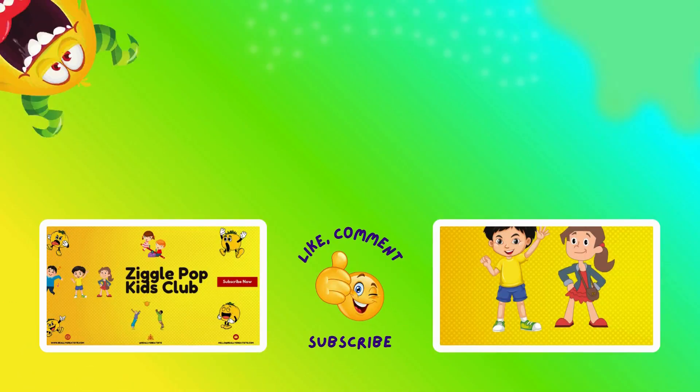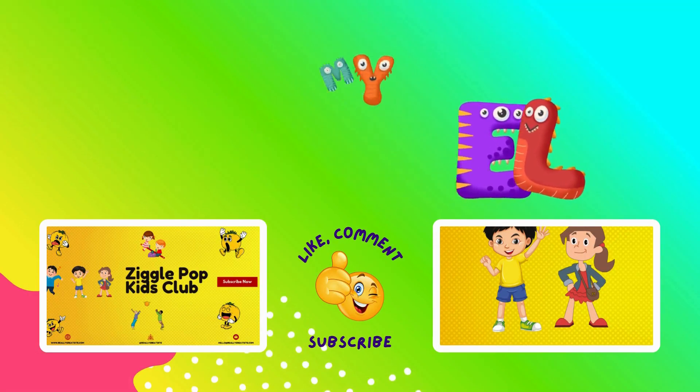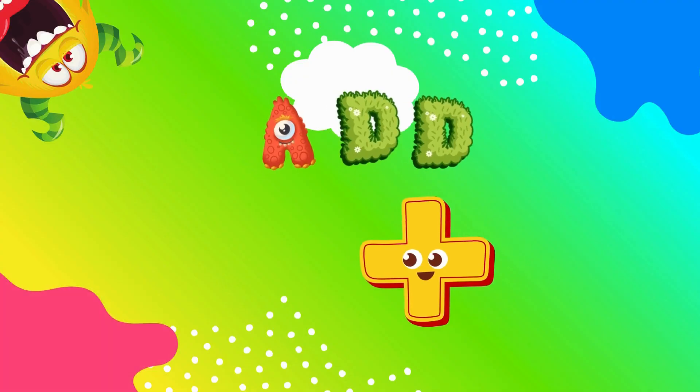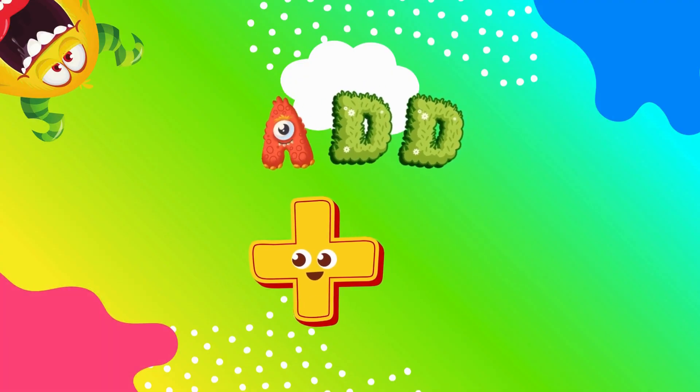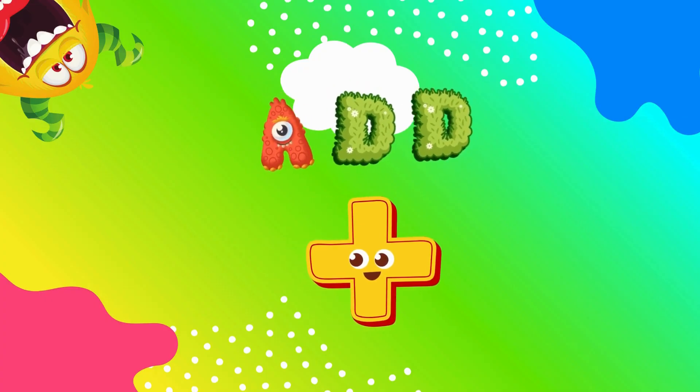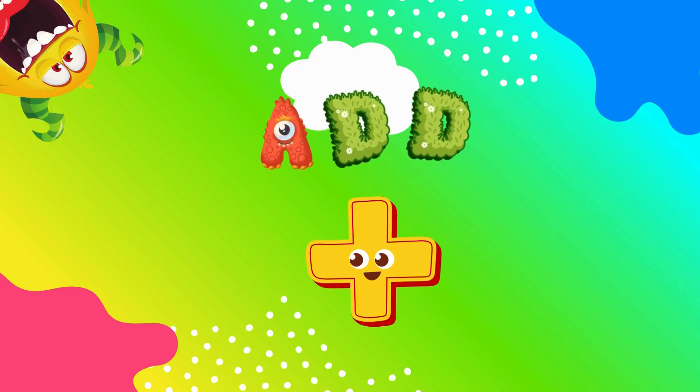Hi, friends. Today, we're going to have fun with adding the number 6. We're putting numbers together to see how many we have all together this time. We'll start with the number 6 and add it to numbers from 0 all the way to 20. Get your counting voices ready. Here we go.